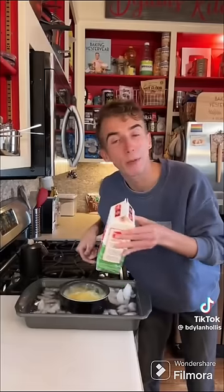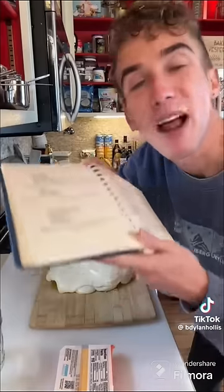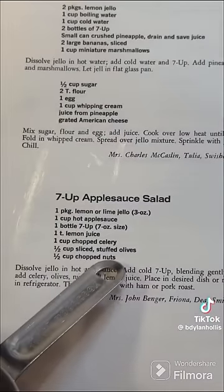The topping: sugar, pineapple juice, flour, cooked egg — what? — mixed with whipped cream. And cheese. I'm not joking. Cheese. The one below it has olives. What would possess? Protect yourself with my book.